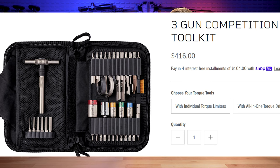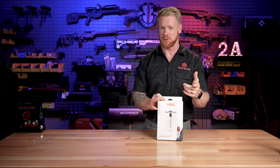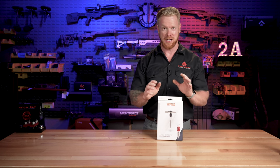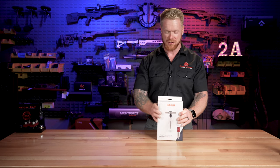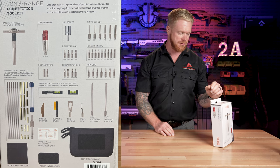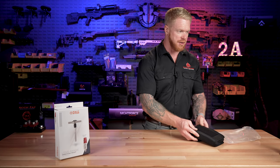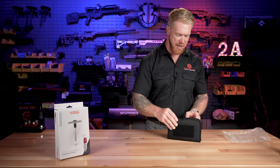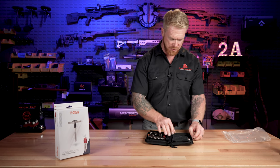The one kit that I don't have in stock to illustrate right now is the three gun kit, but you can see the contents of it and determine if that's the right kit for you. But now I've saved the best for last — this is the one that got me really excited. I actually pulled it out during a live stream the other day and it was the first time I saw it. This is the long range competition toolkit, and this is definitely the largest kit that I'm aware they make. Let's pull this out and see what's all in it.